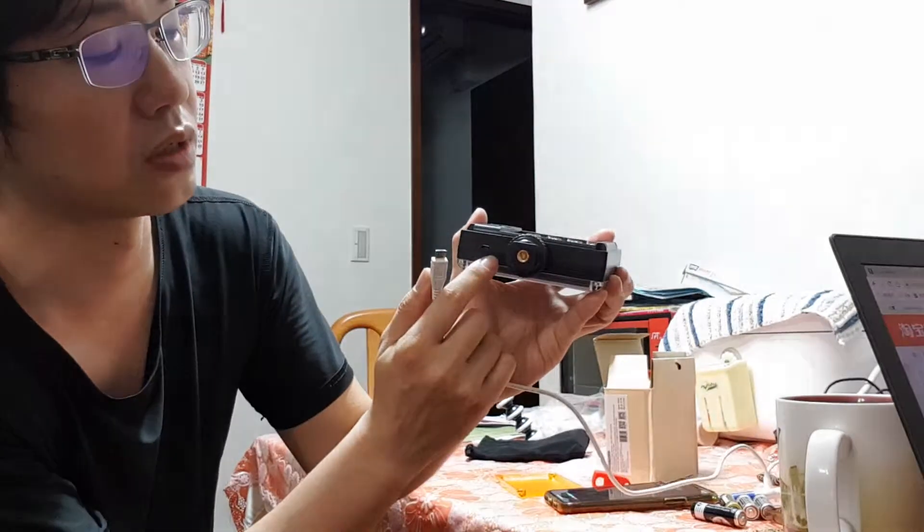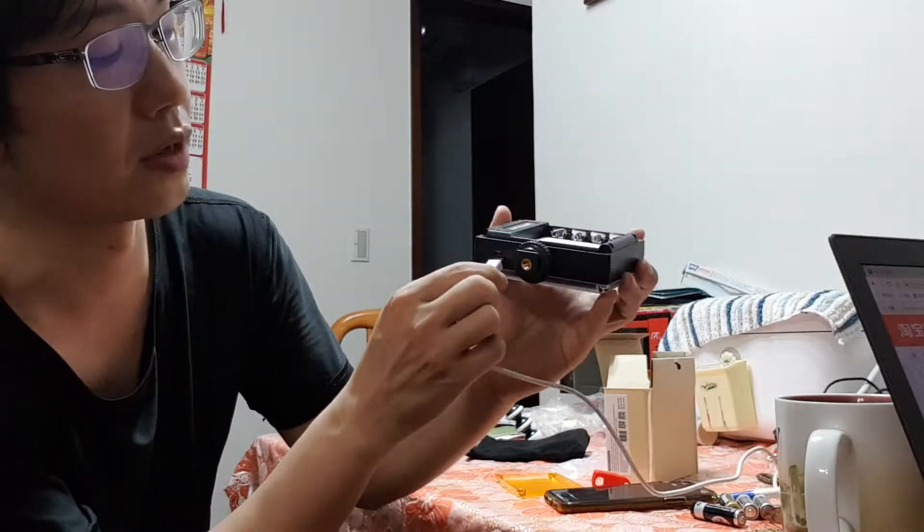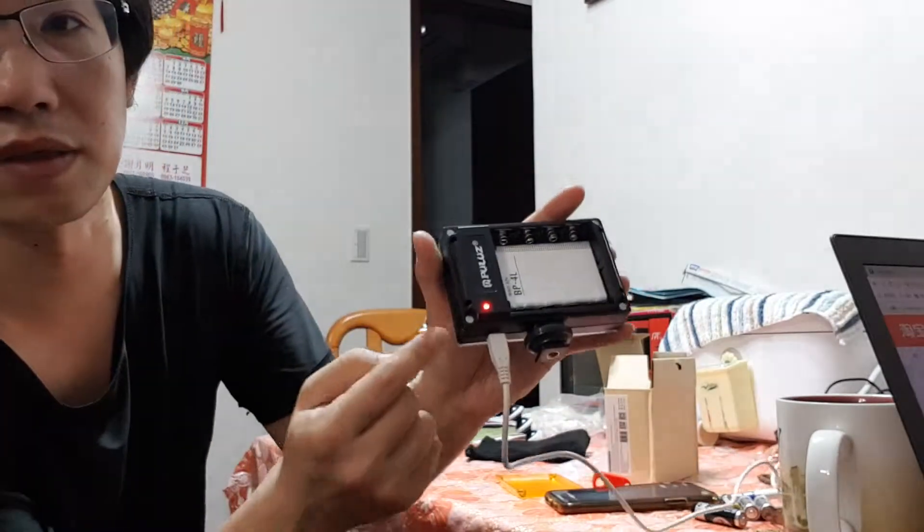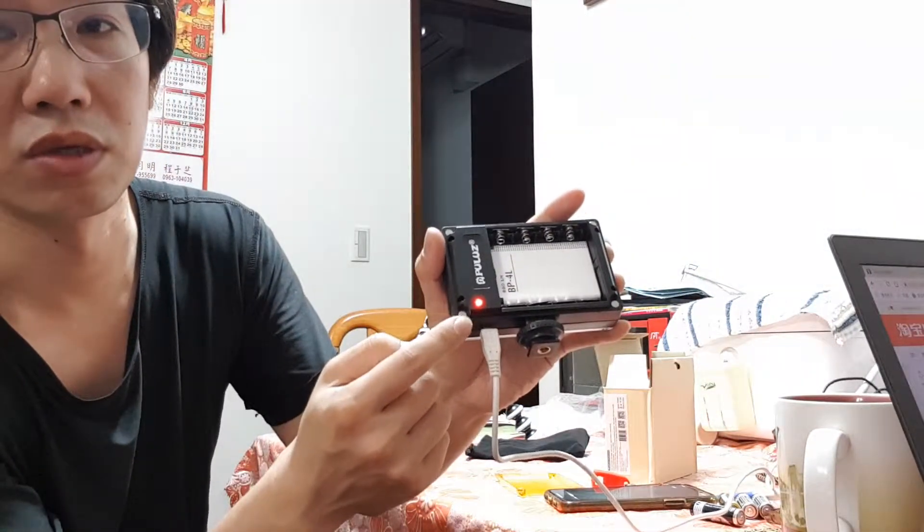You can recharge it right here — it's a USB recharger with the socket here, and you just plug it in like this to recharge.